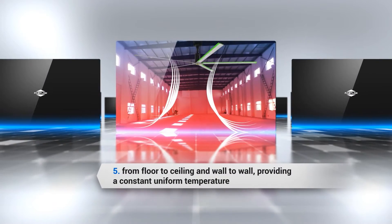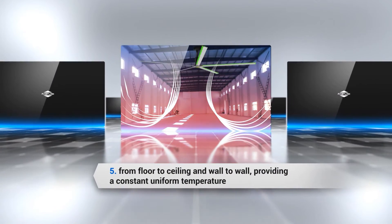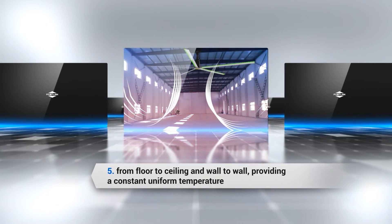Advantage 5: From floor to ceiling and wall to wall, providing a constant, uniform temperature.